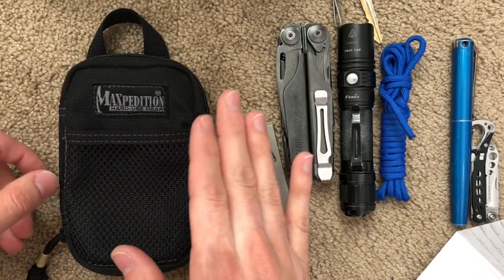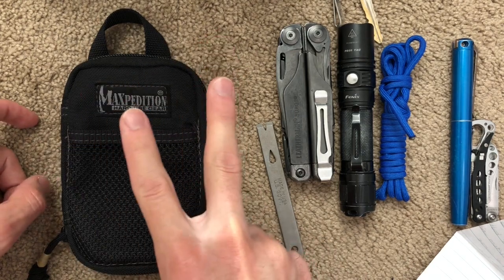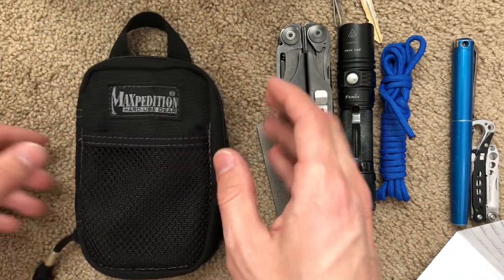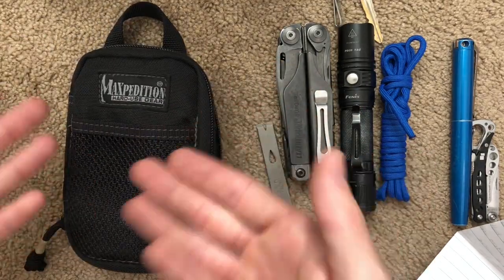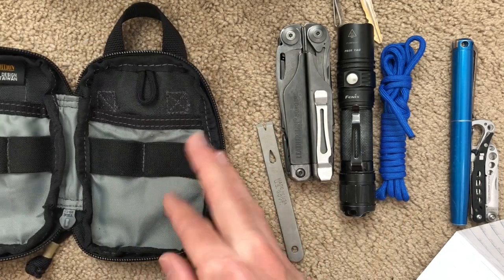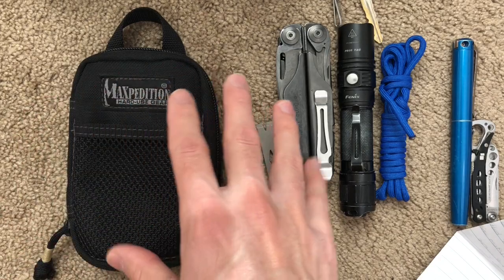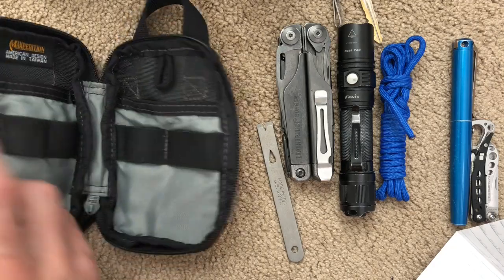Right now, if you go to Maxpedition's website, you can get two of these for $18.99 US dollars. So for about $19 US before shipping, you can get two of these pouches. If you're even vaguely thinking about it, you can get one of these for about $10 because you get two for about $20 — I think that's an excellent deal. And like I said, I've had this for years and it looks just fine. It's a great organizer to keep. If you have a cargo pocket that you could see needing this level of organization, it would be perfect for that.